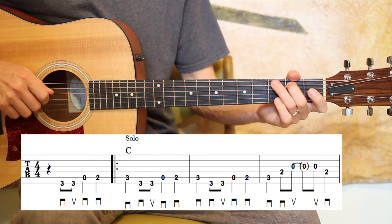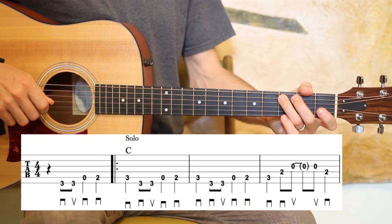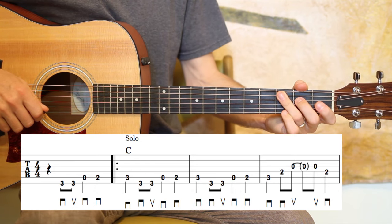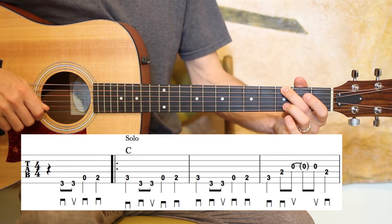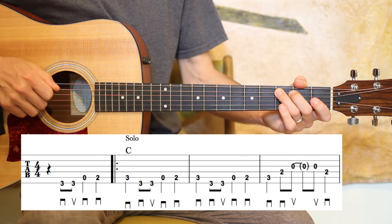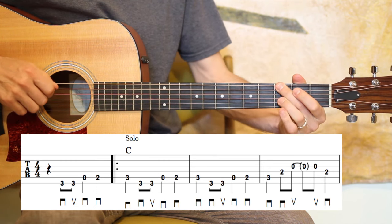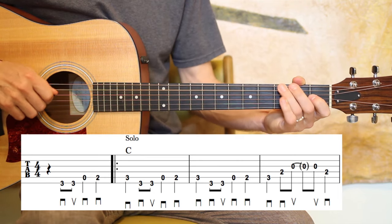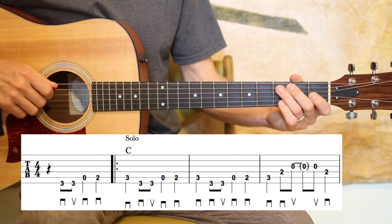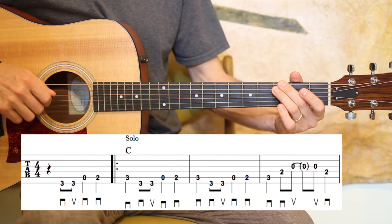Then the next measure is third fret of the A. Right here you can do two different fingerings — you can hop back up with your third finger to that low E string on the third fret, or you can get your second finger in there as well. It's a little hop either way, and it's not that fast, so either one is obtainable. I think sneaking in with that second finger will make it a little more efficient.